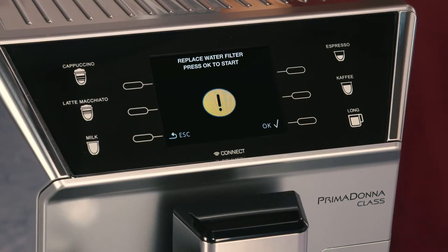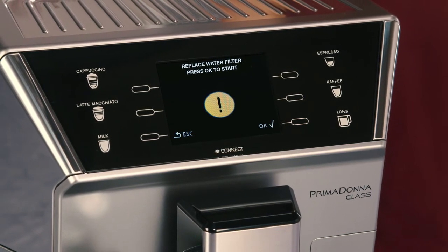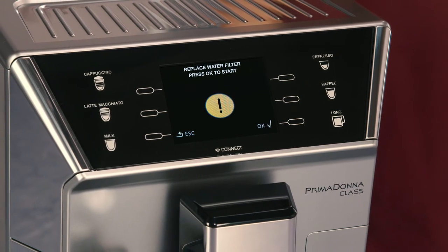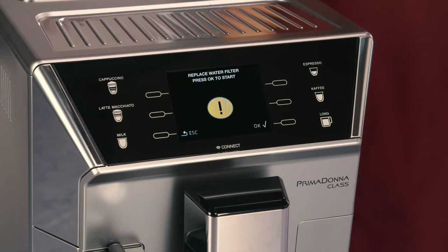Replace the filter when 'Replace water filter, press OK to start' appears on the display. To replace the filter immediately, press the selector corresponding to OK. To replace the filter later, press the selector corresponding to Escape.